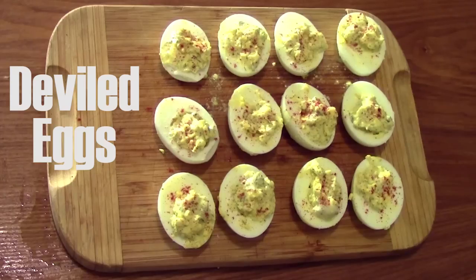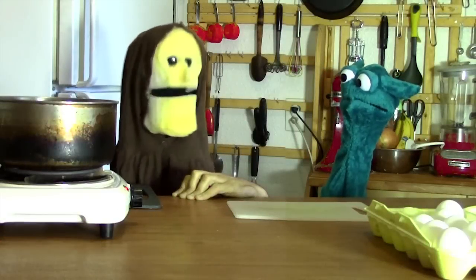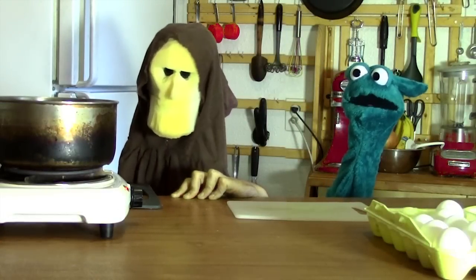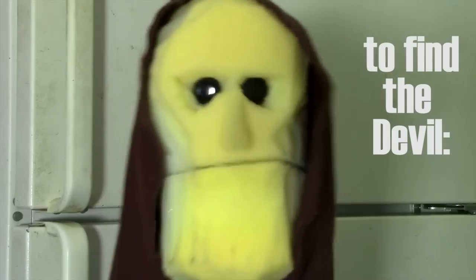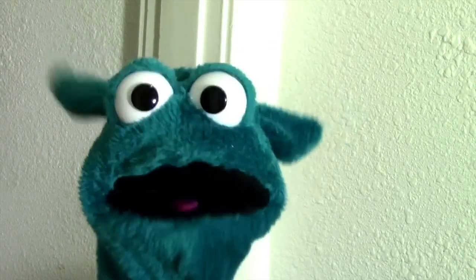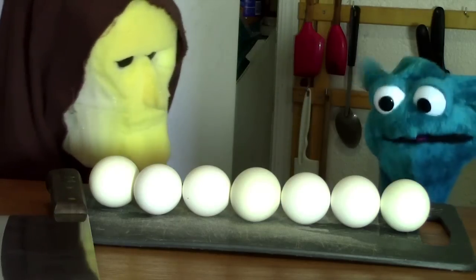How about deviled eggs? Deviled eggs — the legendary fruit of the devil himself. They're from chickens. They say if you go to the crossroads and open your cloaca, you— The first thing you do for deviled eggs is boil them. My lord, I have boiled a number of eggs here. Oh great.